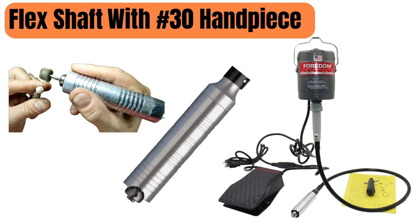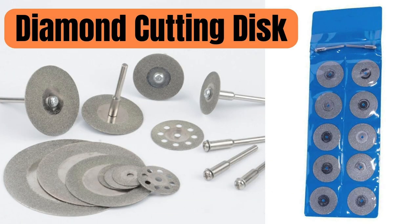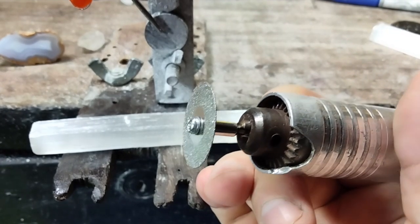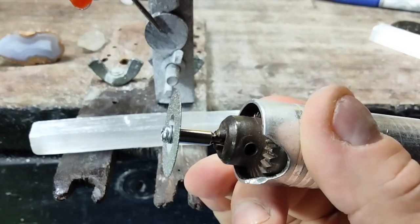I'm using a Fordham flex shaft with the number 30 handpiece and a 25 mm diamond cutting disc mounted on a mandrel. I would use a slightly larger one if I had it on hand, but this size was okay.